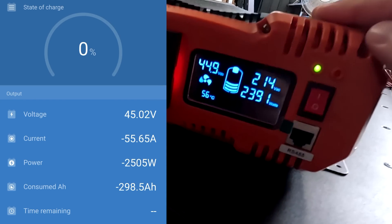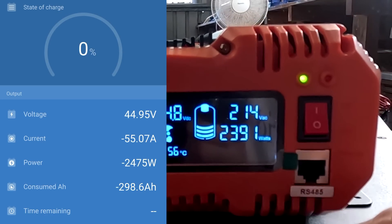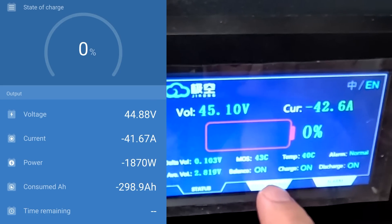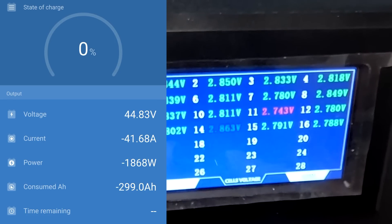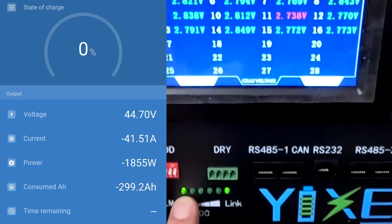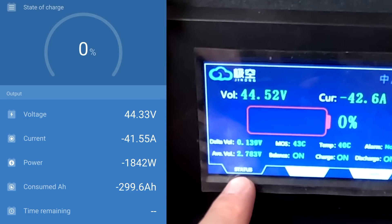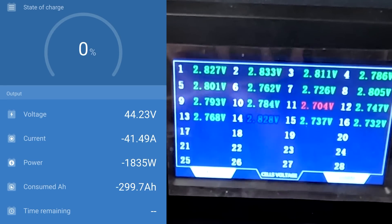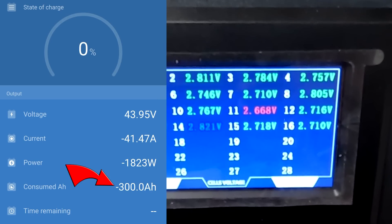The inverter shows 44.9 volts, still 2.3 to 2.4 kilowatts. We are pulling hard - you usually don't discharge that low but in a capacity test you do. We are now at 299 amp hours, the last LED is flashing. 2.73 volts, 44.3 volts overall, 140 millivolt deviation, 2.7 volts on cell number 11. 299.9 amp hours... 300! There we go!